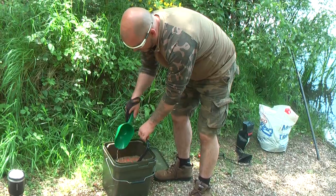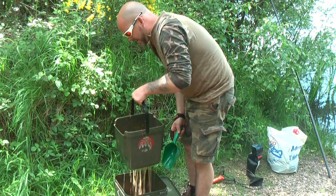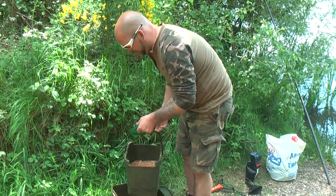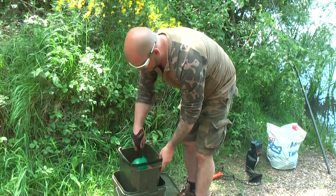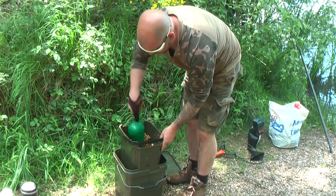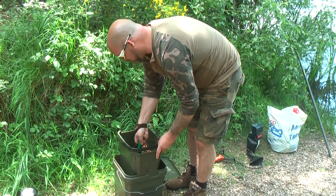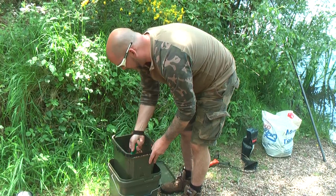I've got maize and hemp in here. What you do is you can take this bucket out and you can see it's draining into the bucket below. You're always keeping your water and your juices from where it's been fermenting. All the goodness and juices out of the hemp and the sweet corn or whatever else you put in there.